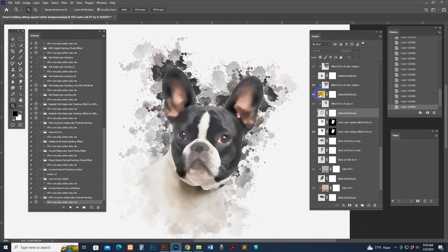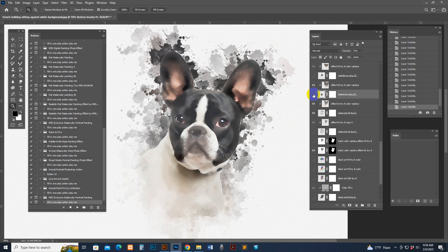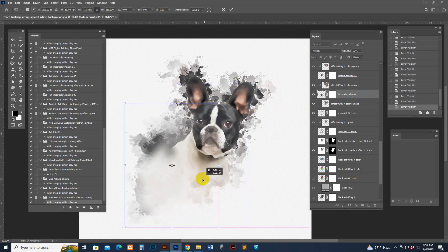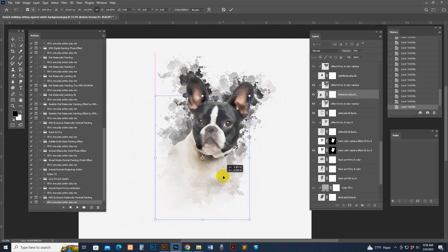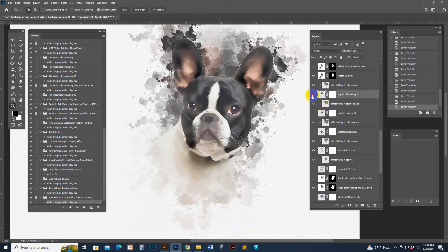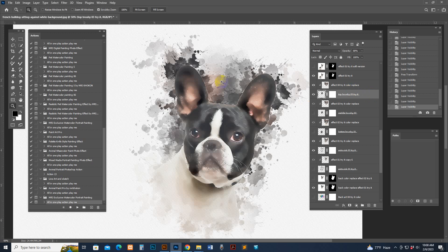There is another extra back option as well. If you want to make it bigger, select it and press Ctrl+T for transform — you can make the transform bigger and move it to any place. If you don't need it, you can simply uncheck it. There are more options at the top including auto photo color replace.